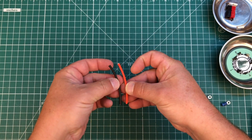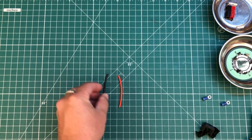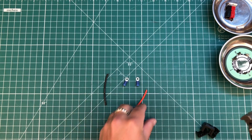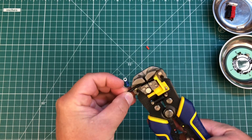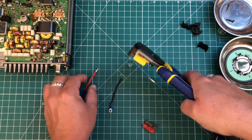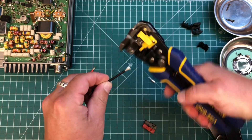I've cut about two and a half inches of red and black wire and we're going to go ahead and crimp the ring connectors on. Next we can go ahead and crimp our power pole contacts onto the wire.